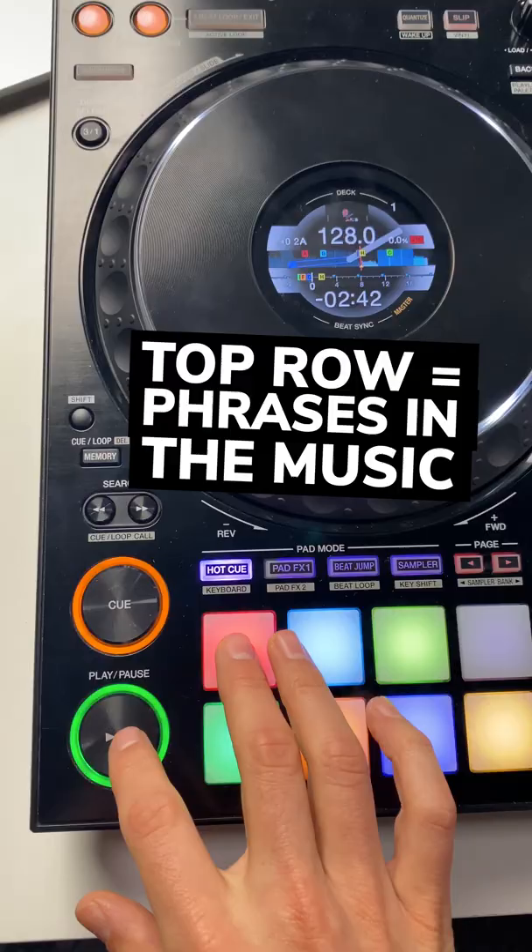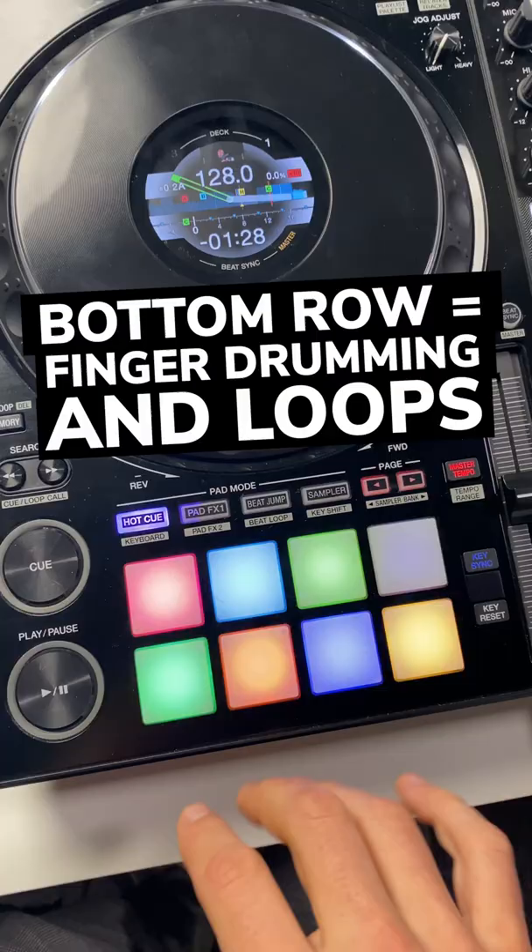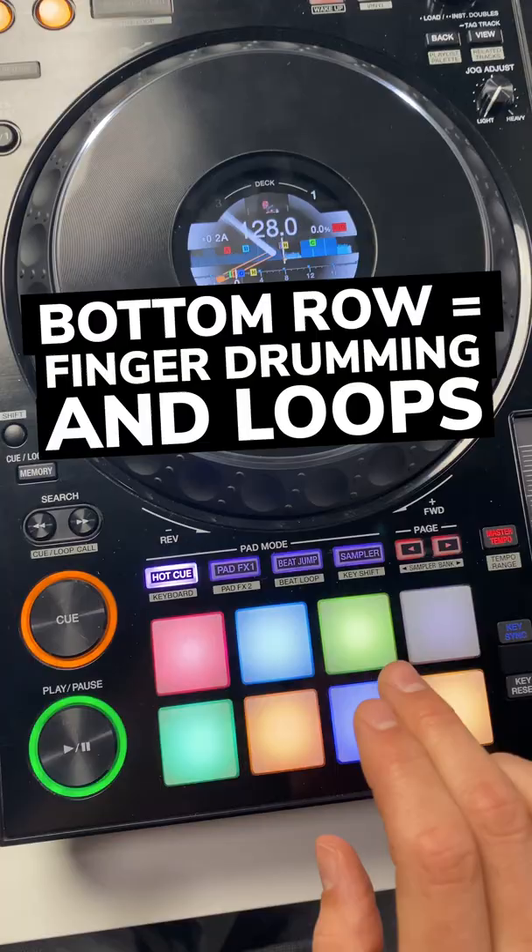Here's how I prepare my hot cues on nearly all songs. The top row I reserve for phrases in the music — useful points to jump to: breakdown, drop, vocal, instrumental, outro. The bottom four pads I usually reserve for creative things such as finger drumming or essential little loops.